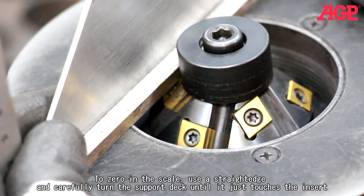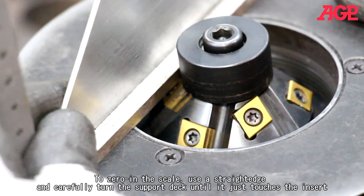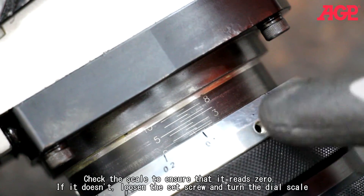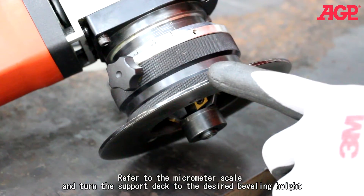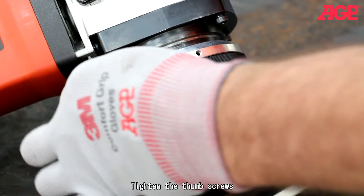To zero in the scale, use a straight edge and carefully turn the support deck until it just touches the insert. Check the scale to ensure that it reads zero. If it doesn't, loosen the set screw and turn the dial scale. Refer to the micrometer scale and turn the support deck to the desired beveling height, then tighten the thumbscrews.